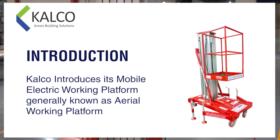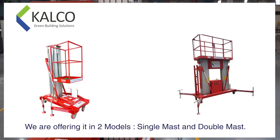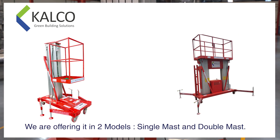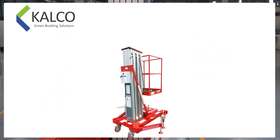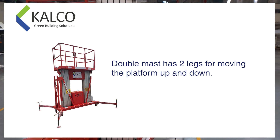Calco introduces its mobile electric working platform, generally known as aerial working platform. We are offering it in two models: single mast and double mast. Single mast has one leg for moving the platform up and down, while double mast has two legs for moving the platform up and down.